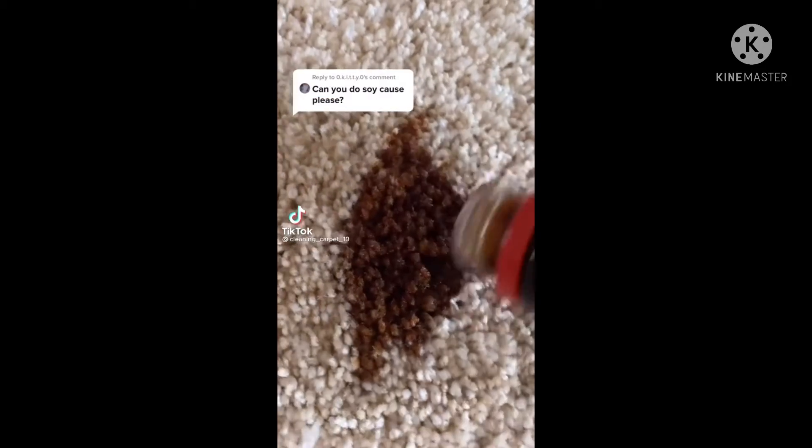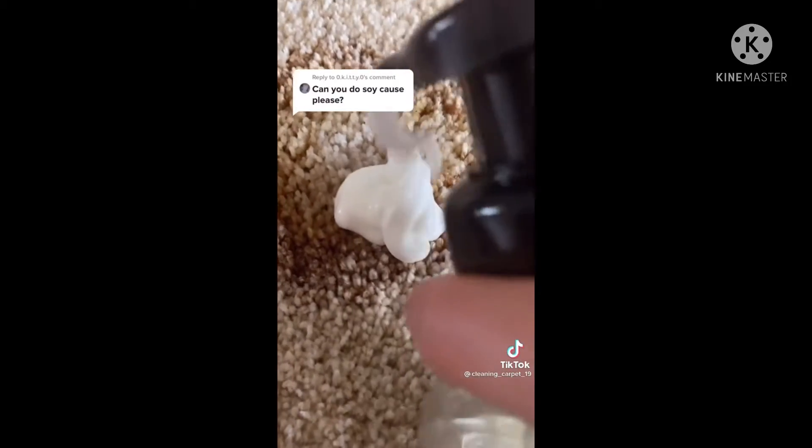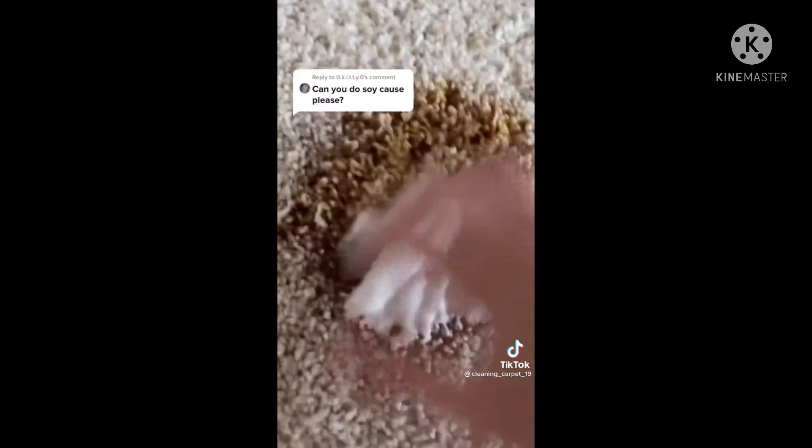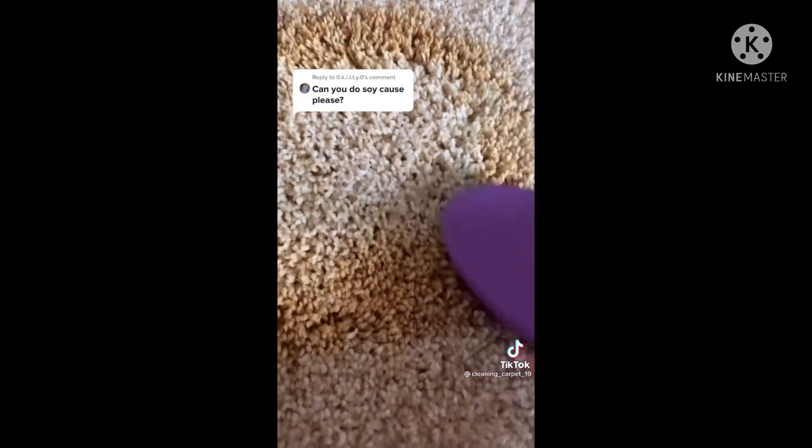First, add some warm water and some of your trusty handy soap. Scrub, wipe up with a paper towel. Add more water, then add some Mario Badescu facial spray — the best flavor — and massage it in with a hairbrush. Wipe, spray some Lysol, and wipe with a damp paper towel.